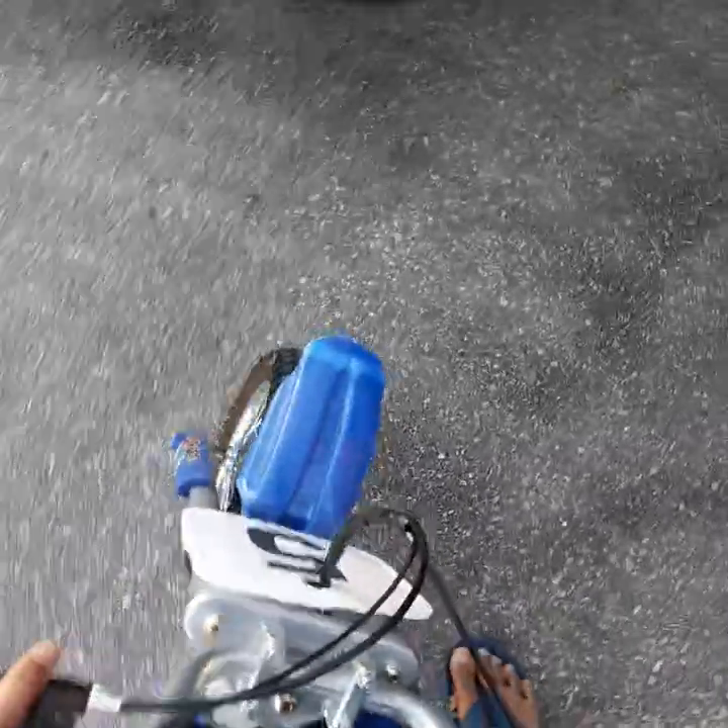Pretty nice. There's the dirt bike. Alright guys, take care, see you, bye.